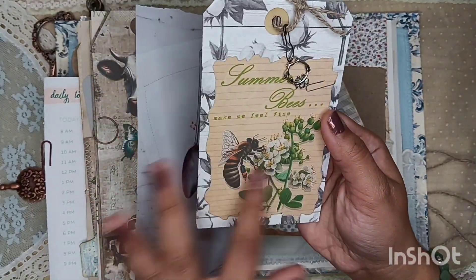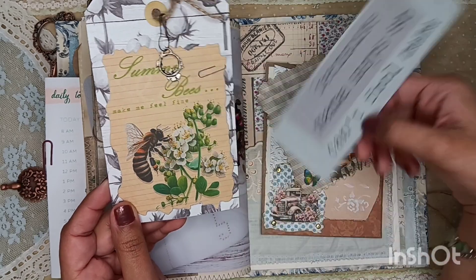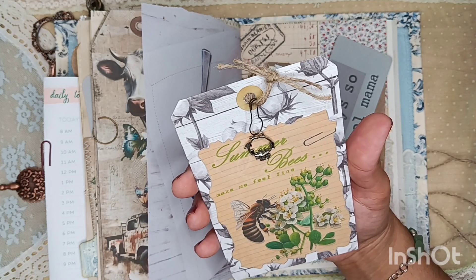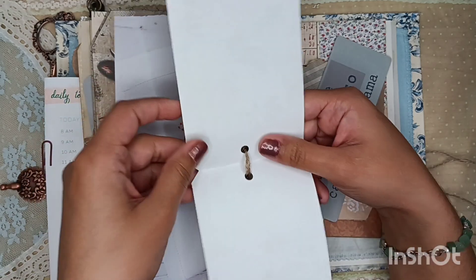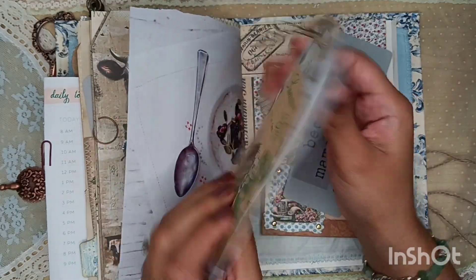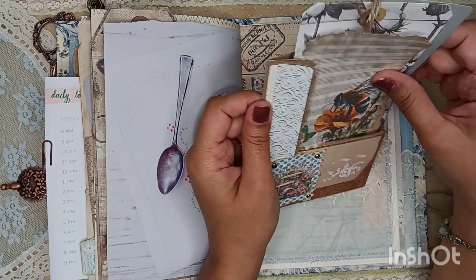This is part of her digital kit — it says 'Summer bees make me feel fine.' That's a piece of the fun little page I showed y'all earlier. And then I very loosely tied this twine and then did a little flip out tag there. So fun. And this is cotton, so I thought it was perfect. Perfect, perfect, perfect for this journal. I love it. I had a lot of fun working with this kit and I believe you will too.